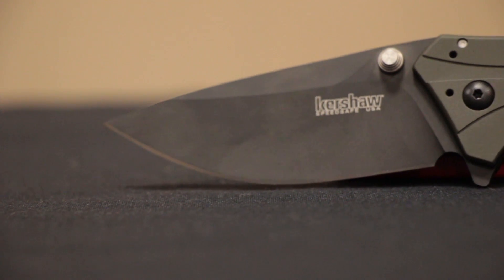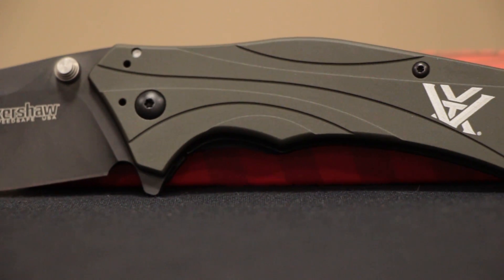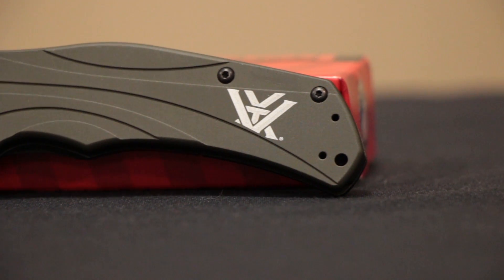The handle itself is anodized aluminum. The blade they call DLC, which is diamond-like carbon. It's corrosion-resistant and scratch-proof. It has a four-position pocket clip.